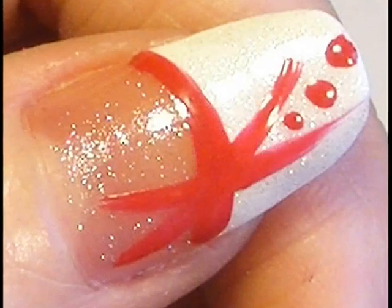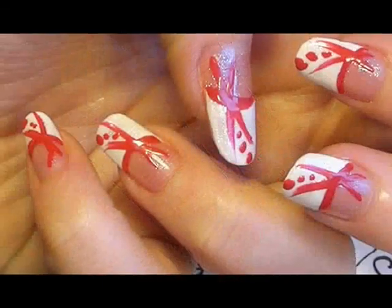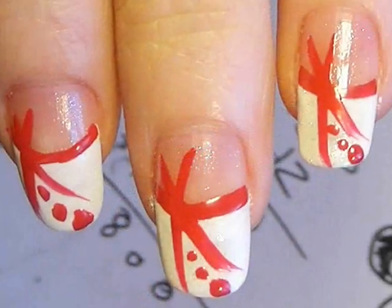This is my tutorial for a funky French tip look. I've been requested quite a few times to do a look which would be suitable for a birthday or party, something which would be simple, easy to do, but looked cool, so I came up with this design and I hope you liked it.